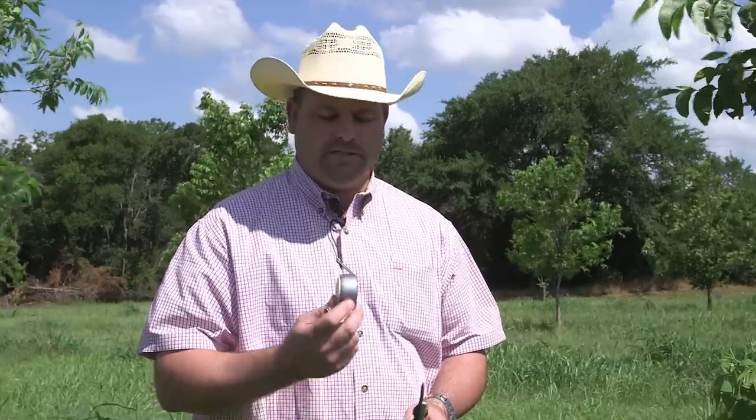My name is Dr. Charles Rolla. I'm the pecan specialist at the Samuel Roberts Noble Foundation, and today we're going to demonstrate banana graft or four-flap grafting. We're also going to show you a new technique called the American method using duct tape.